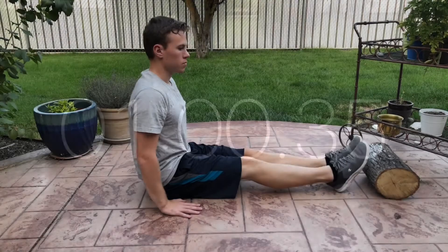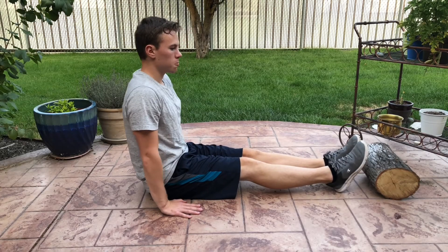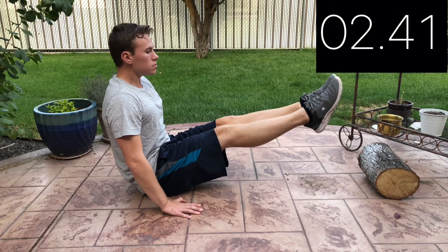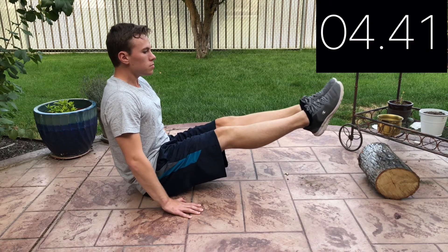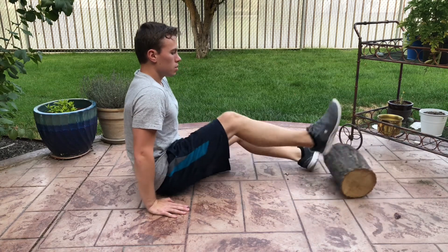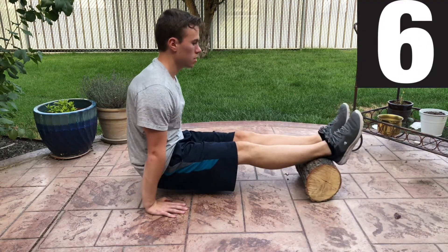All right, our one minute rest is over. It's time to hit another 6 second leg raise — you got this. Nice, let's quickly elevate our feet for six more advanced scapula dips.